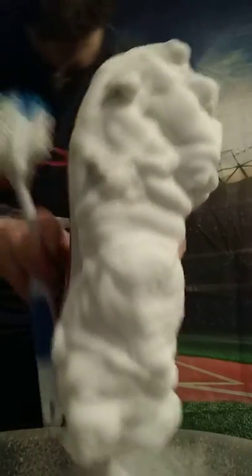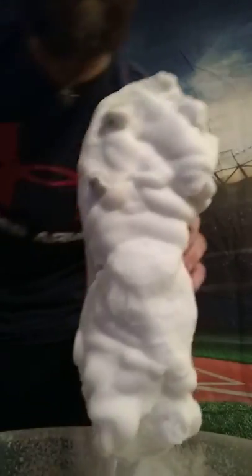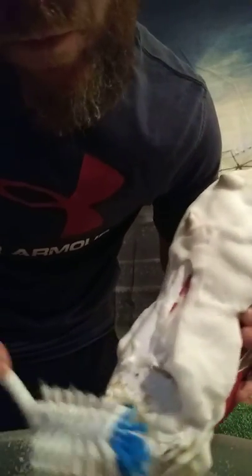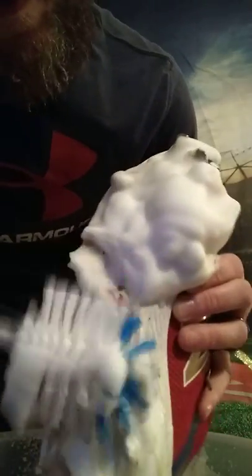I'm going to use this long brush - it's got a cool looking brush on it. Like I said, I get these at the Dollar Tree folks. You don't have to go all expensive to clean these things up. I'm going to use that top brush to get over the cleats and just scrub them a little bit.